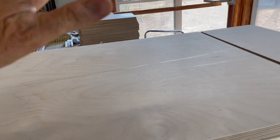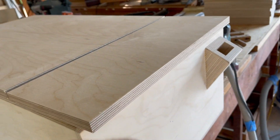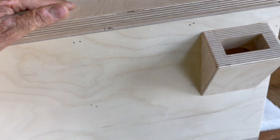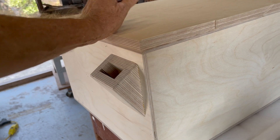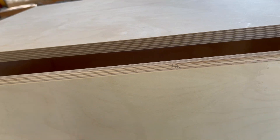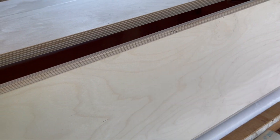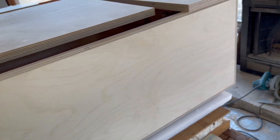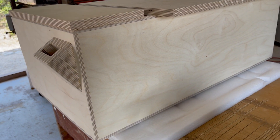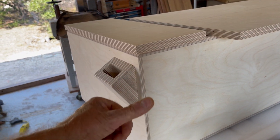The boxes are sanded to 120 grit already. The doors have not been sanded. So I have to bring the boxes up to 220 grit and clean up little things and ease the edges. All these sharp edges have to get eased — on the bottom and the corners too. That's important because sharp edges are easier to damage. I'm going to try to leave them looking square — I'm not going to put a round-over with a router — but I am going to ease them so they don't splinter as much.